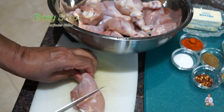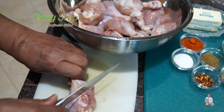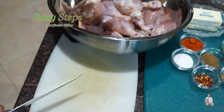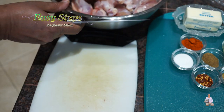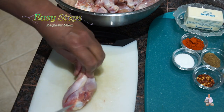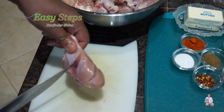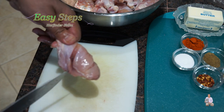I took out the skin, washed it, and made three cuts on each drumstick. The whole reason we make nice cuts is so that when we marinate the chicken, the marination will go inside and it will taste better.